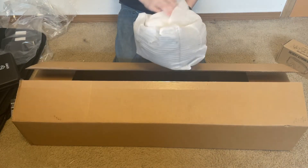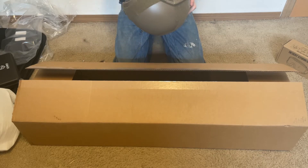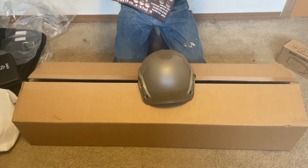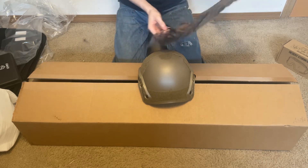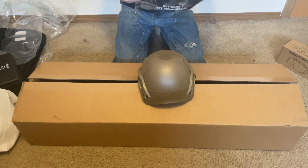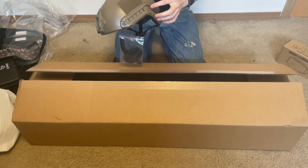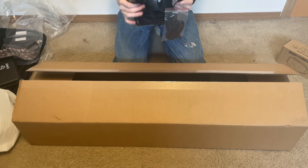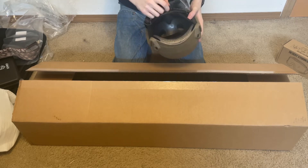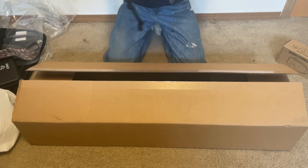This must be the bump helmet. It's from Matrix — or labeled as Emerson Gear on the actual product. It comes with a poster listing all the helmets they sell. The helmet is made of plastic, has rails on the sides for mounting flashlights and other accessories, a night vision mount, cords, velcro on the sides, top, and rear, a chin strap, and interior pads. It also comes with extra replacement pads, which is pretty cool.